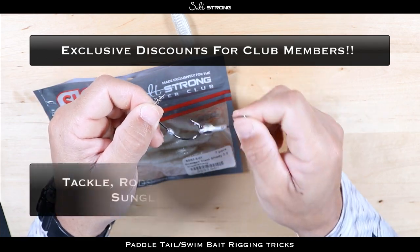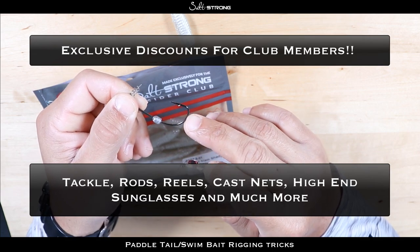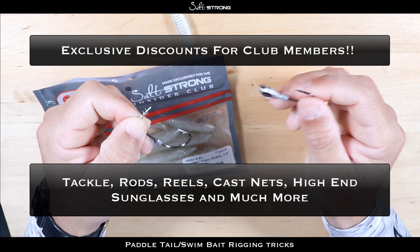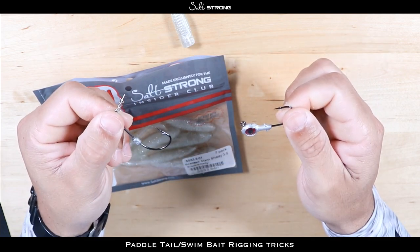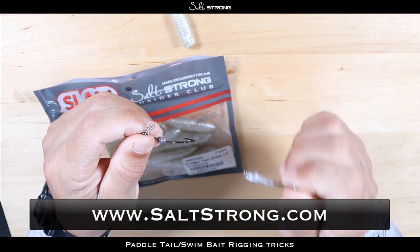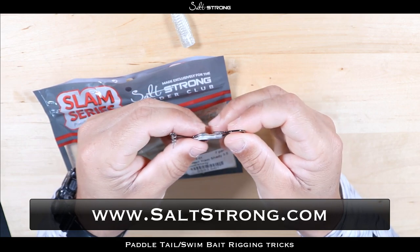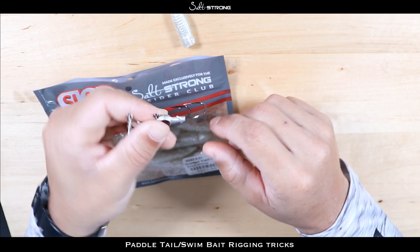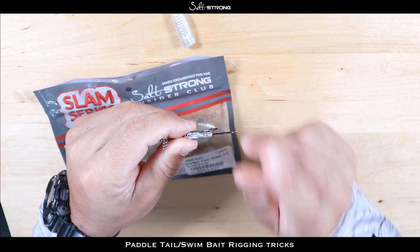If you are an Insider Club member, definitely check out the discounts page on your membership — you get 20% off these hooks, the Trout Eye jig heads, the Owner twist lock hooks, and a variety of other products including rods and reels, terminal tackle, lures, and fishing line. That will wrap up this video on rigging up paddle tails or swim baits on jig heads and twist lock or wide gap hooks. If you have any questions, feel free to leave them below. Thanks for watching and I'll see you on the next video.